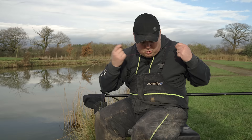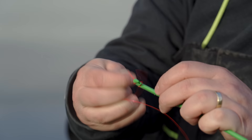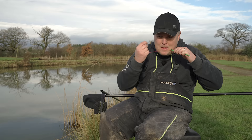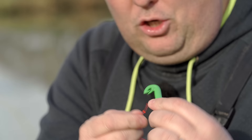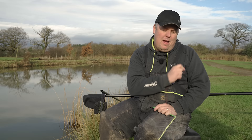Let me just do it one more time quickly. Make the loop, in between those two fingers, double it up, gather it up, twist it around twice, through the gap, pull it down tight, push it off, gather it up, snip it off — and you're good to go. You have that lovely identical loop of about 8 to 10mm every single time. Every one in your rigs is perfect, and that loop is ridiculously strong, never ever breaks. Just make sure you wet it — nice and lubed up — so it doesn't burn the line.